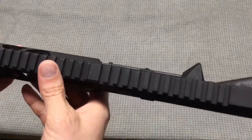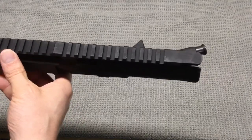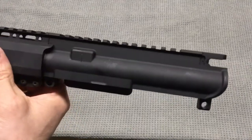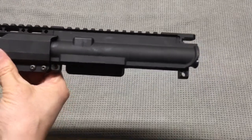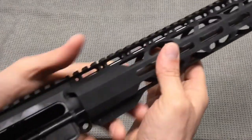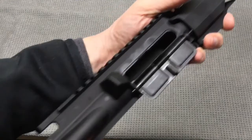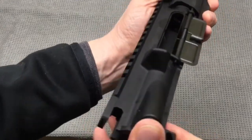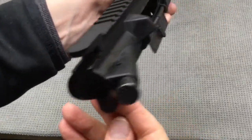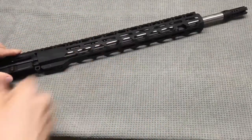You'll notice that the upper does not have any markings on it, so nothing too impressive there, but it's just your standard upper. It is an 18 inch barrel. You can see the upper is built with the dust cover. It's got the forward assist but it does not come with a bolt carrier group or a charging handle.